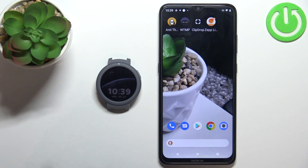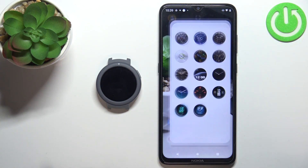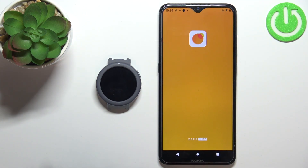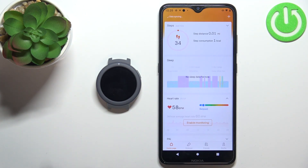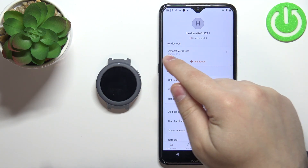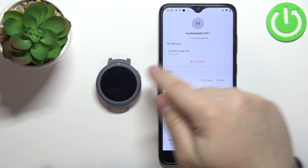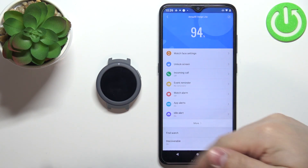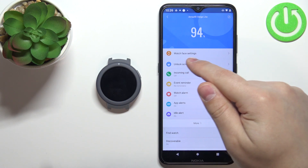Once the devices are paired we can continue and open the ZEP Live application on our phone. When you open the application you should see the home page. Now let's tap on the profile icon, select the Amazfit Verge Lite from the list of devices connected to your phone, and here you should see the device page. Now tap on watch face settings.